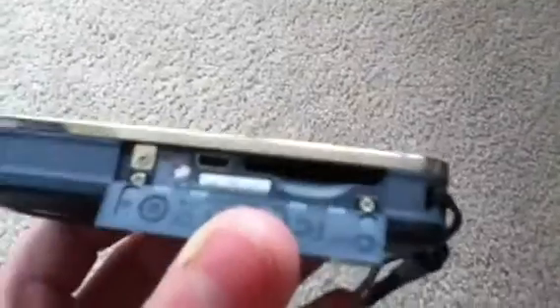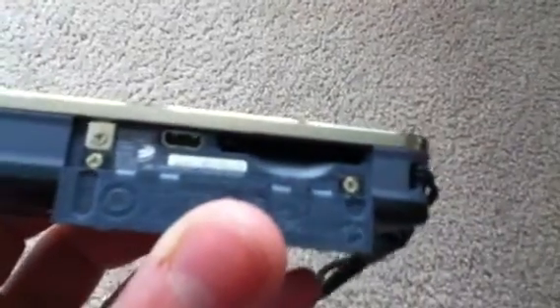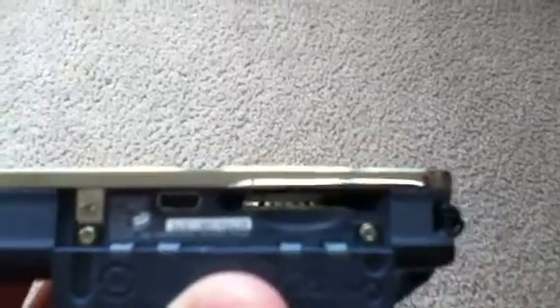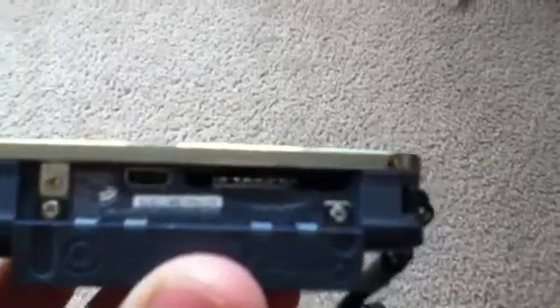On the other side of the device, we have another cover here. That's where our micro SD card goes. And there's also what looks like a micro USB port — I thought it was on the other side — but yeah, that's on that side too.